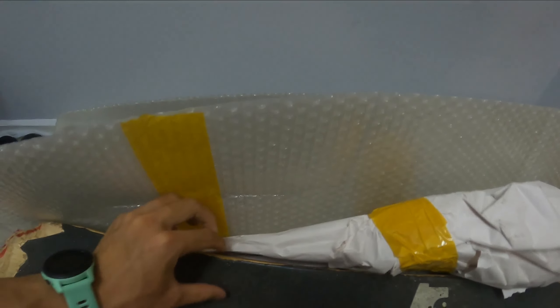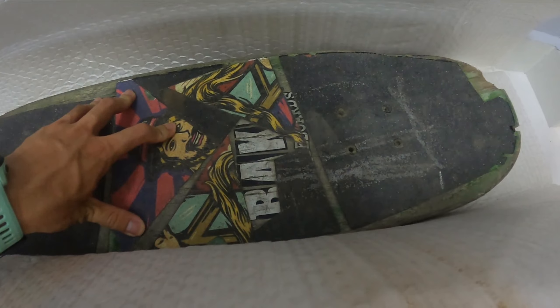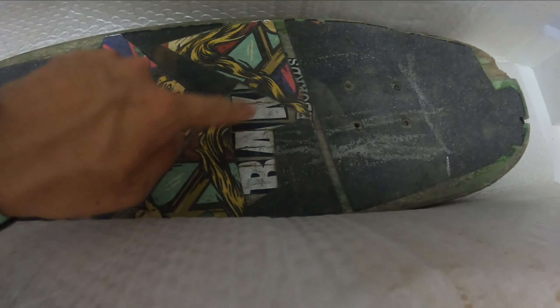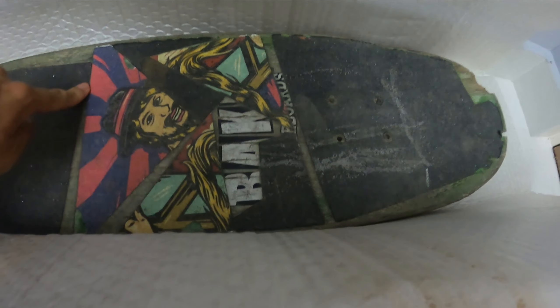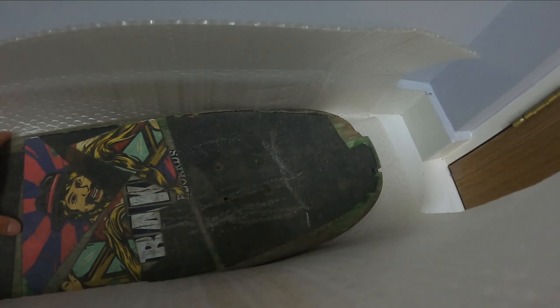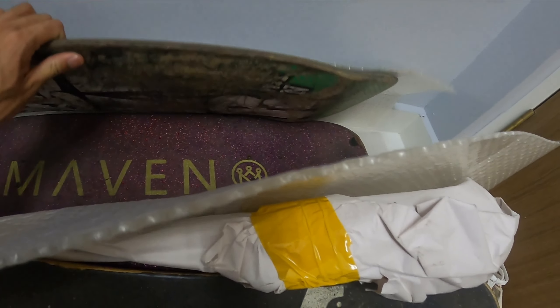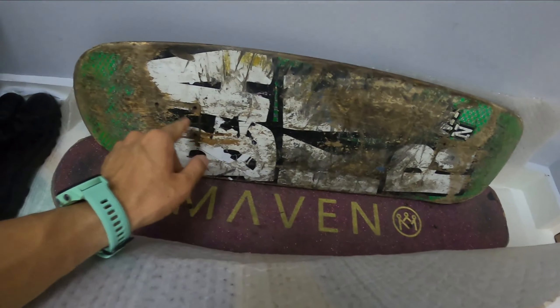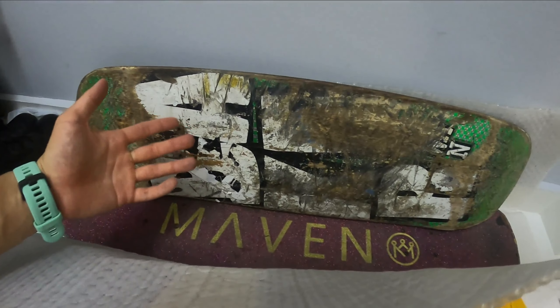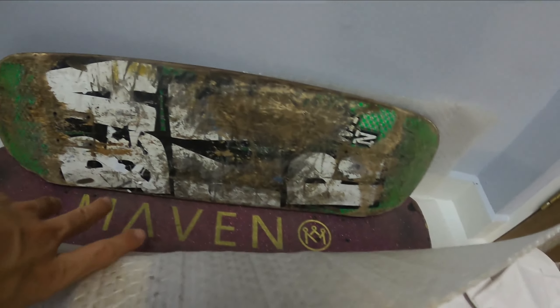Beneath that is a pretty wide board — I think it's like 8.5 or something. Honestly there's not really any story behind this one. I got it for free at a skate park — someone left it there and I just took it home, but I never actually ended up skating it.